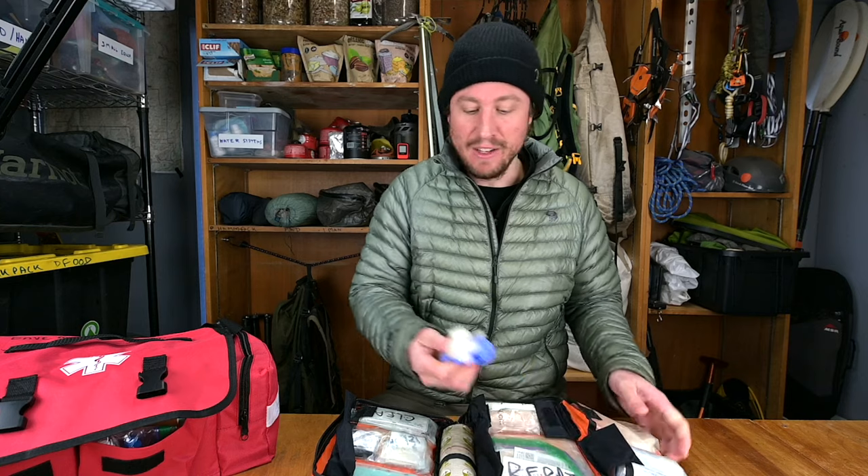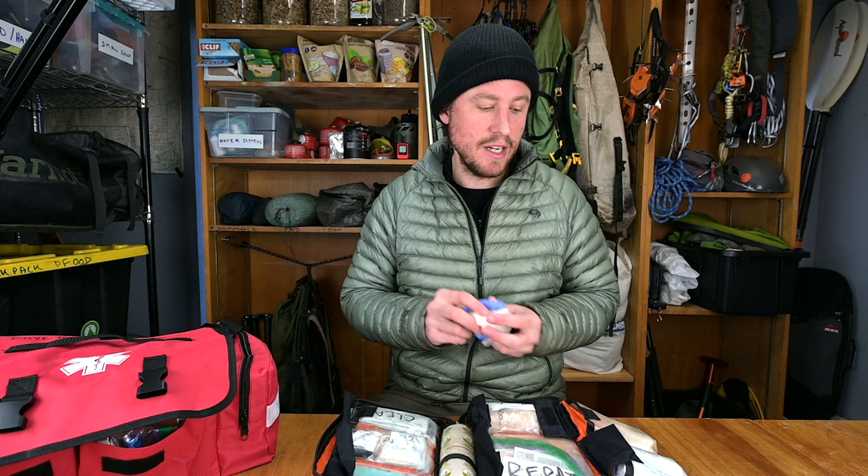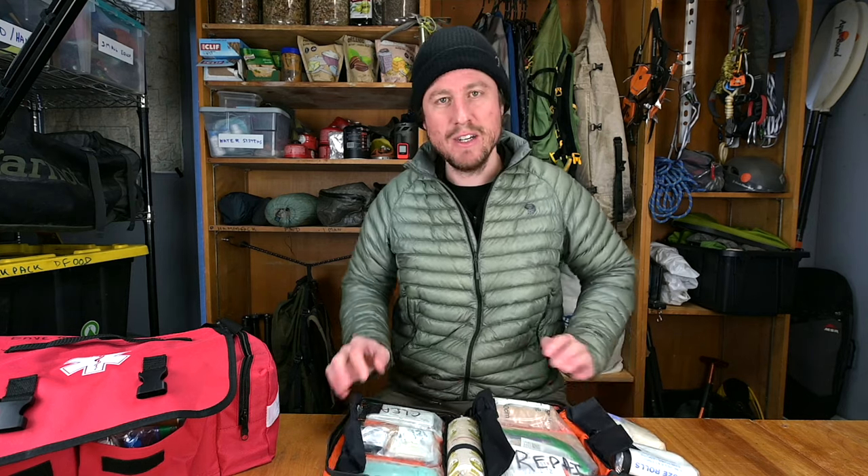Gloves — most people don't have enough. Carry 15 to 20 pairs. You'll need gloves anytime you deal with a patient. If somebody's hurt in the backcountry and you have to wait for a helicopter, it might be a few days, and every time you care for their wound you'll need fresh gloves. They'll break too sometimes. My checklist has the number of pairs for each different kit.